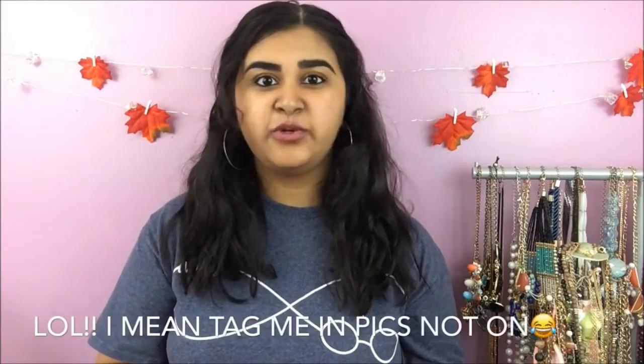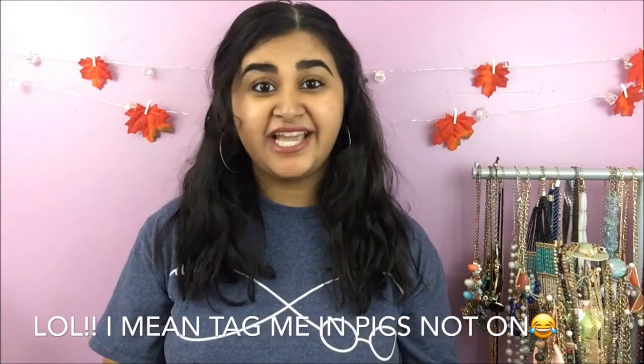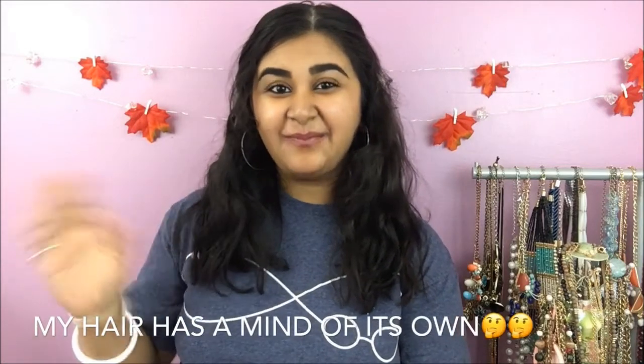That is it for today's video. If you guys enjoyed it, please give it a big thumbs up. Don't forget to hit that subscribe button and leave some comments down below. Also, if you guys decide to recreate any of these pillows, please tag me on Instagram, Twitter, or Facebook, or you can just Snapchat them to me. I would love to see how your DIYs came out. So until next time, I will catch you guys in my next video. Bye!